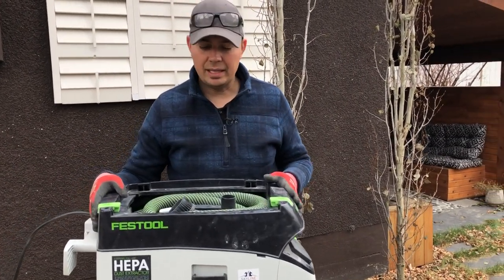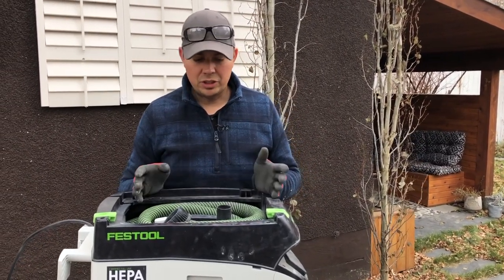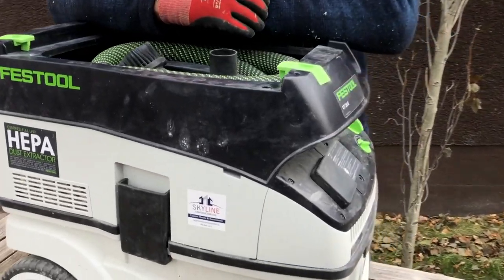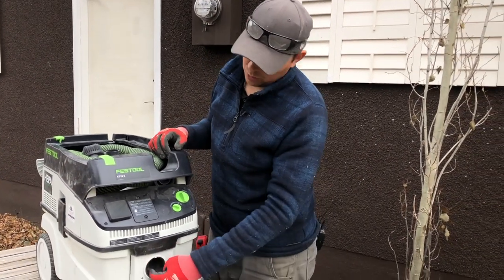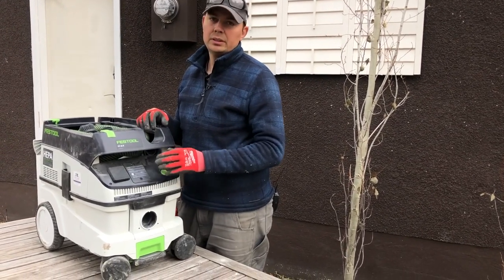And because this is a HEPA vac, that's a huge plus. The suction on these things is great. I don't use these vacuums for cleaning up job sites — I typically use a rigid vacuum with a larger orifice for that. But for dust collection, these things are amazing.